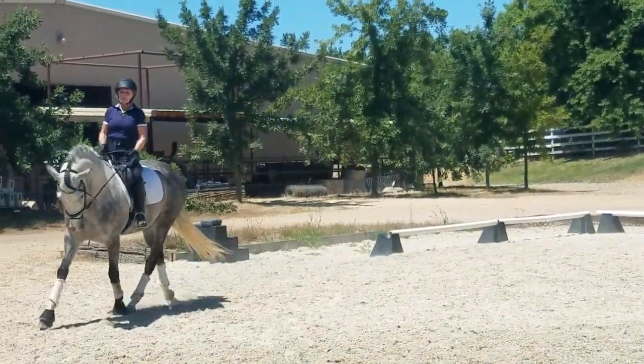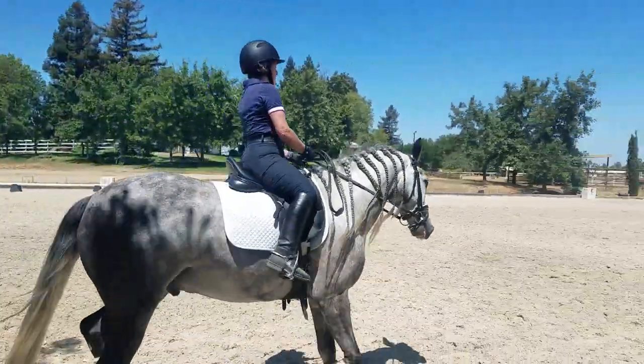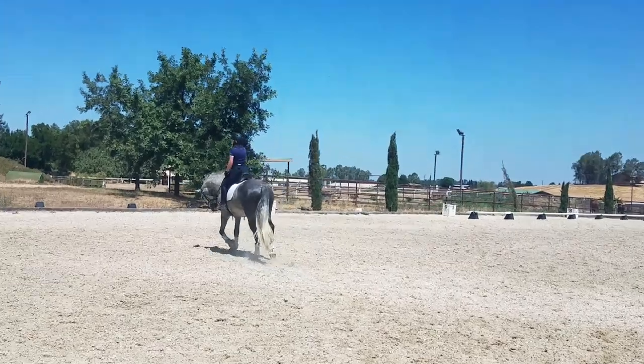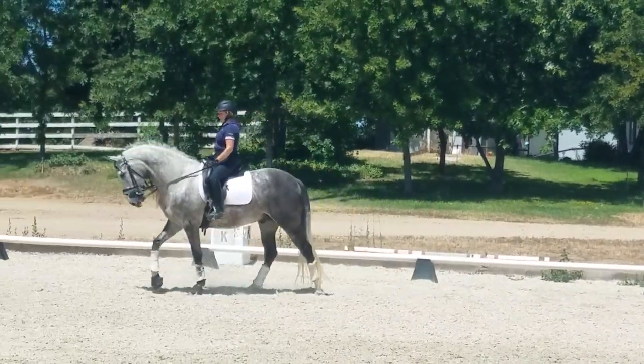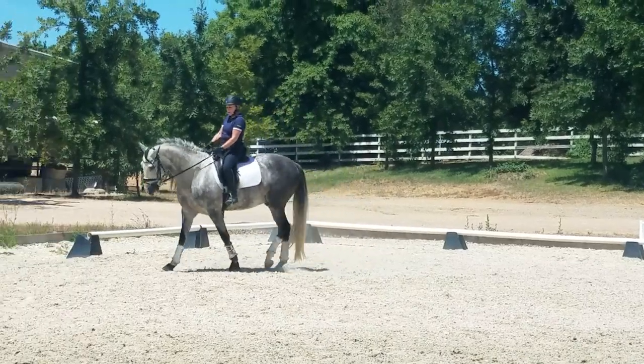Don't pull your inside hand away from the saddle — keep it together. Good. And allow him to bend with your outside rein. Because if you pull on both reins, you're like neck reining over his neck. Do you know what I'm saying? Yes. Good. So you allow your outside hand to come a little forward.